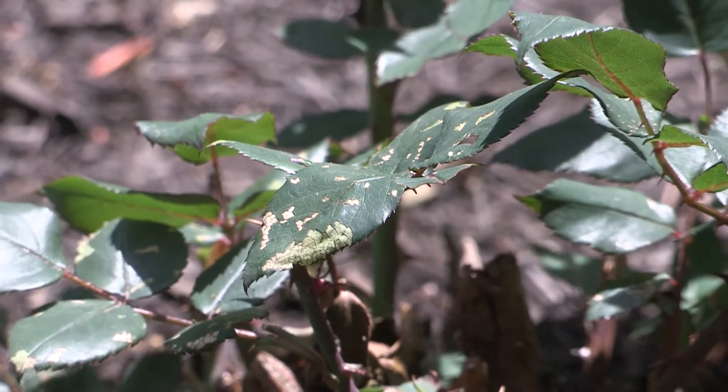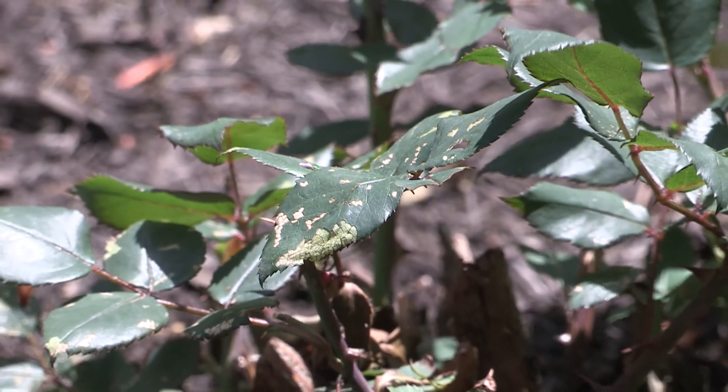We're going to talk about a problem that we've been getting a lot of reports on called rose slug. This is where the larva of the sawfly, which is in kind of a caterpillar form, gets on roses and attacks them, basically causing papery-looking holes in the leaves — a sign that they're active.